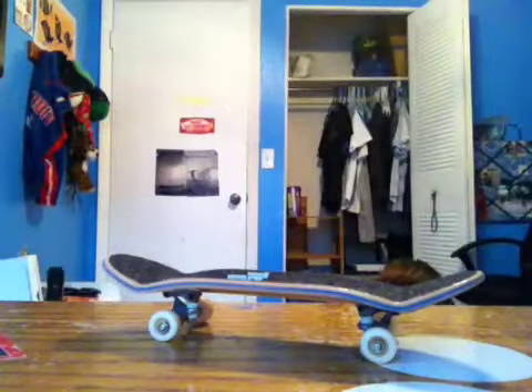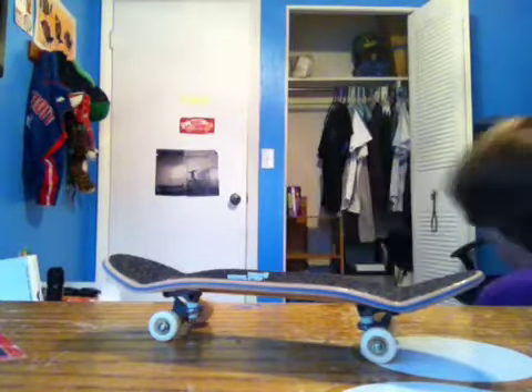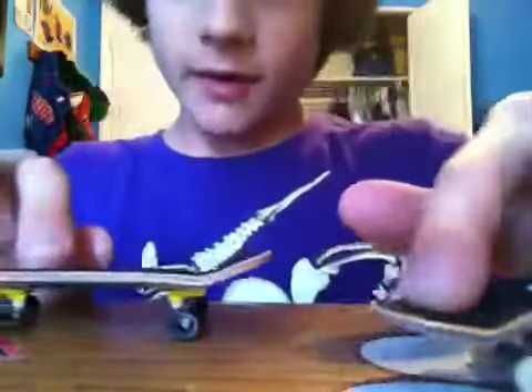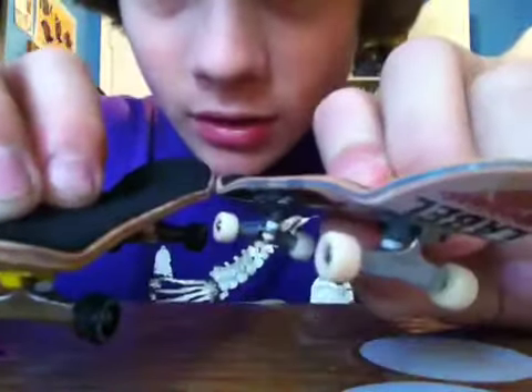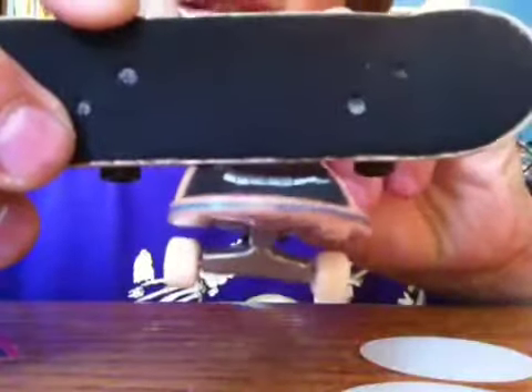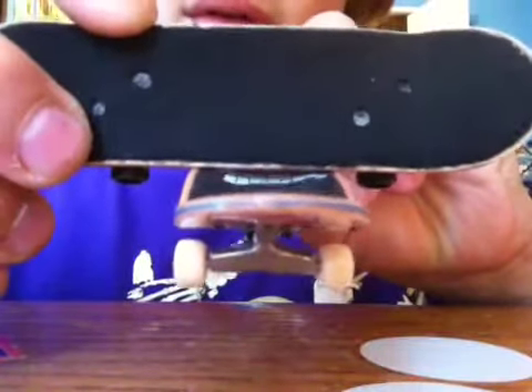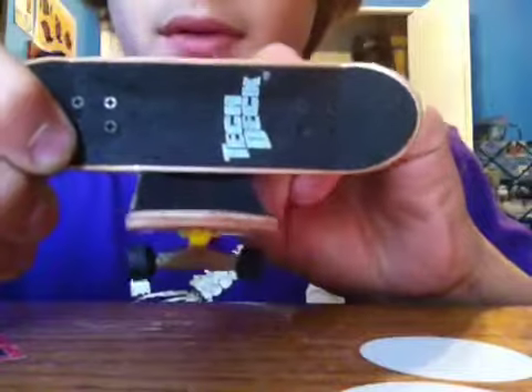Let me grab something to compare. This concave is higher than the wood concave series — you can just see it. This is the wooden concave series, and that's the regular. You can see that it has deep concave. On the wooden concave series, the concave is not so deep.